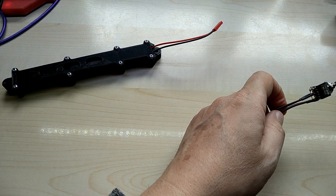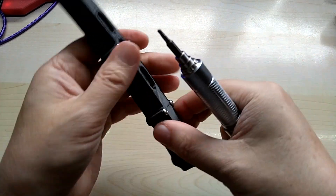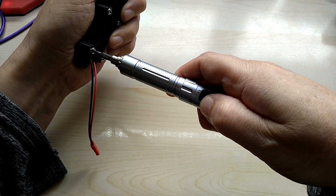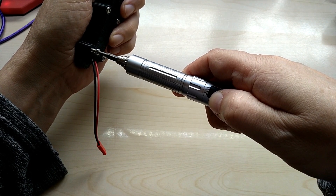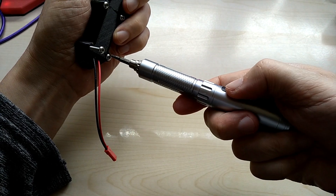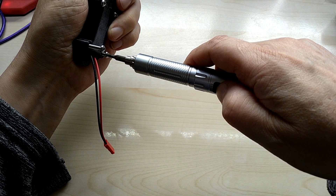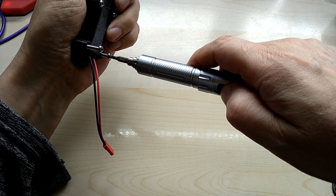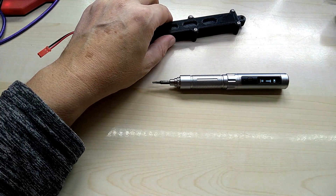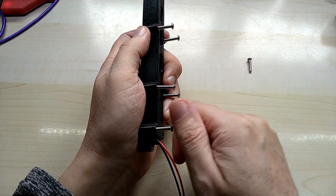Those plugs are pretty tight. Let me open it up for you. It does have quite a few screws — these are M3, three millimeter screws. I'll use the power drill to do it, otherwise this will take forever.